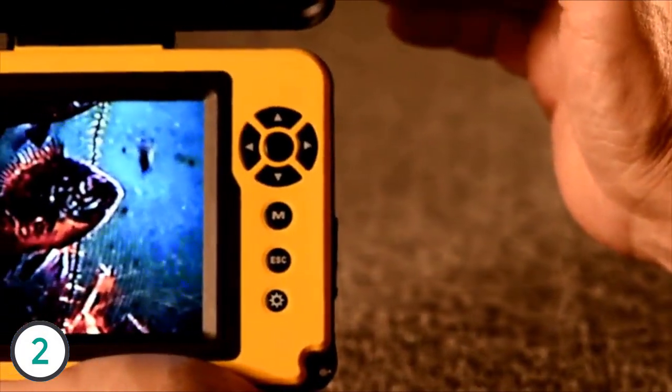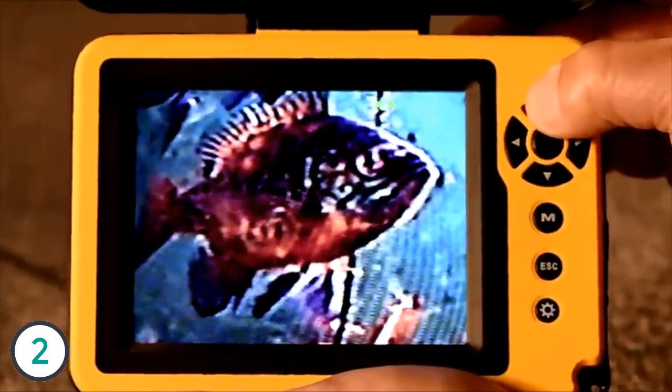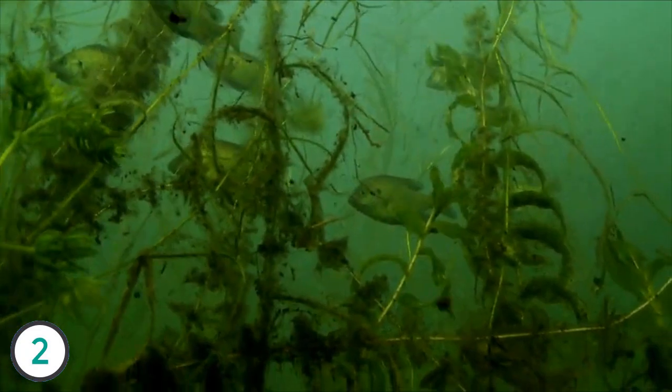Another sweet extra: AquaView's 3x digital zoom lets you enlarge and enhance fish, cover, and anything else you see on the screen. It's invaluable for examining fish hidden in vegetation or for zooming into your lure for dramatic one-on-one action.